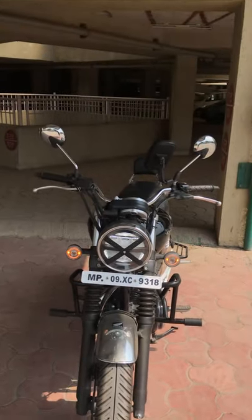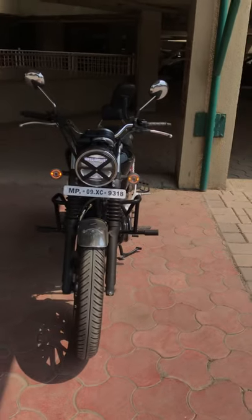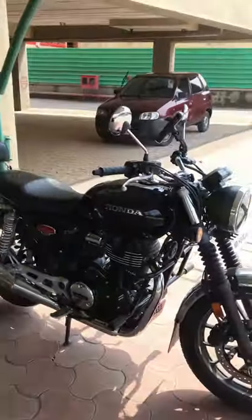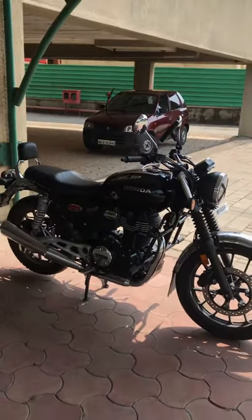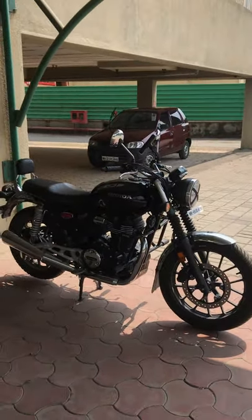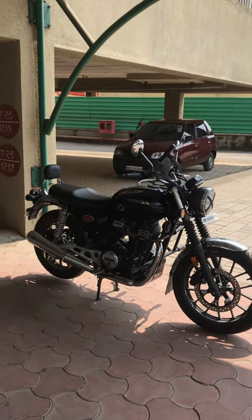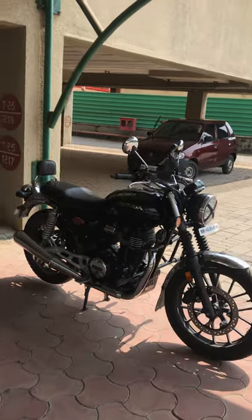There is also a windshield available, but I like to keep it simple — that's how I like my cruiser. That's pretty much it. I'll see you in the next video. Thank you so much for watching, and if you like the content, do subscribe to my channel.